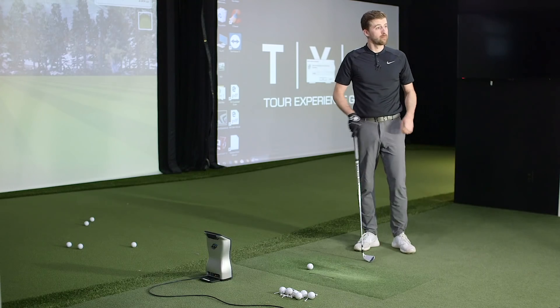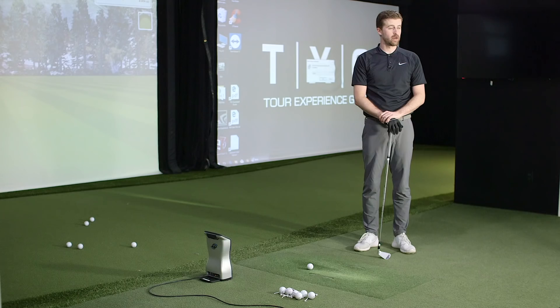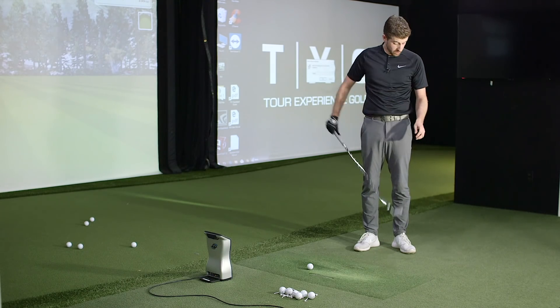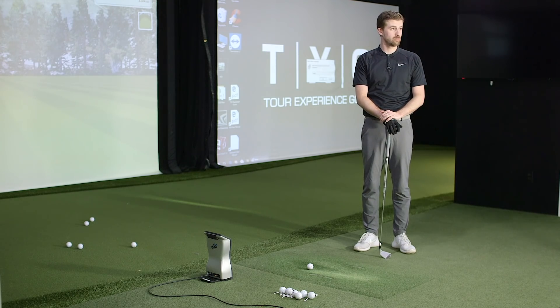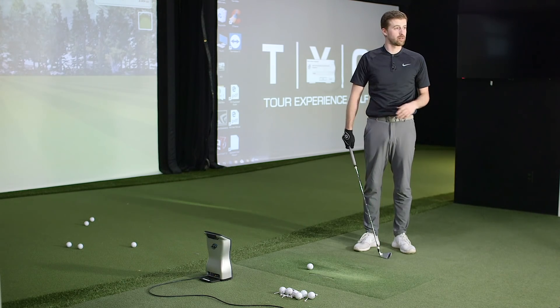Now we've got the Mura six iron. Those five shots with the G400 were all good decent strikes, some toward the toe, and the club let him get away with it — they weren't outrageously hooked or anything. Let's see five more with the Mura.